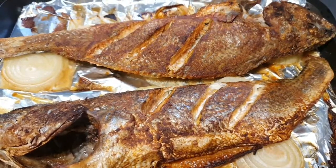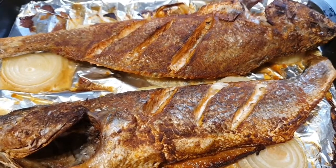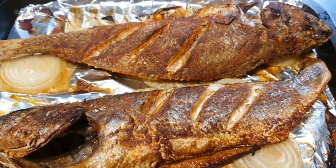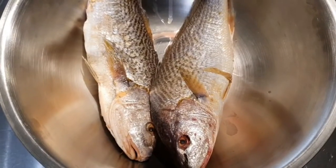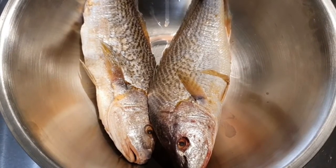Hello everyone, welcome to my kitchen — Adex Daily Meals. Today I'm making a lovely grilled croaker fish. These are my two lovely medium croaker fish.